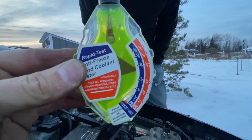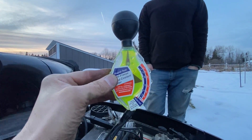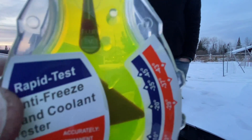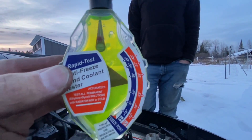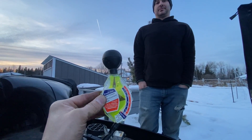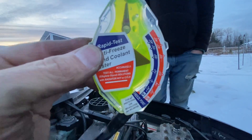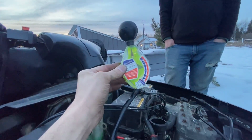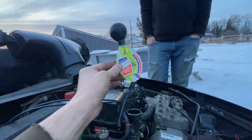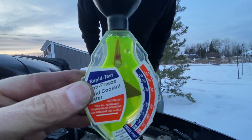This antifreeze is okay, but if it was minus 45 outside it's not mixed properly. A lot of times guys mix 50% antifreeze and 50% water, but in really cold places like Canada if you want to handle minus 45 or minus 50 you've got to mix 60% antifreeze and 40% distilled water — not 50/50 because it's too cold. So realistically what Ryan should do is suck some of this out and add pure concentrated antifreeze to bring up this level.